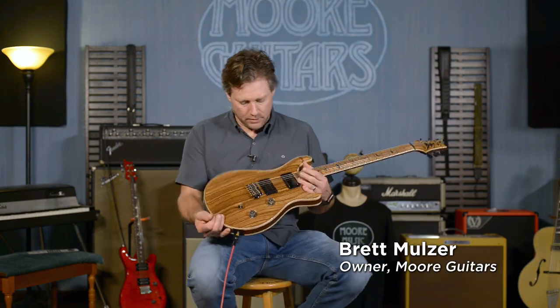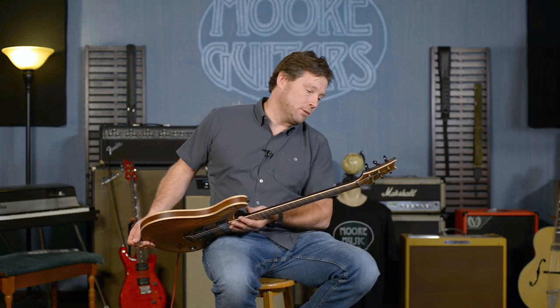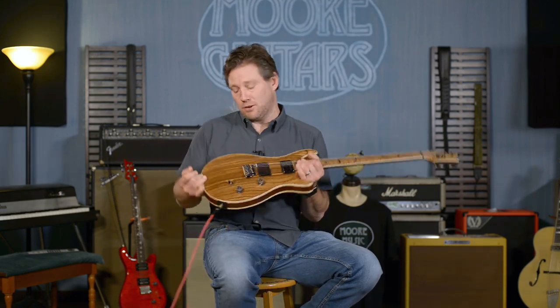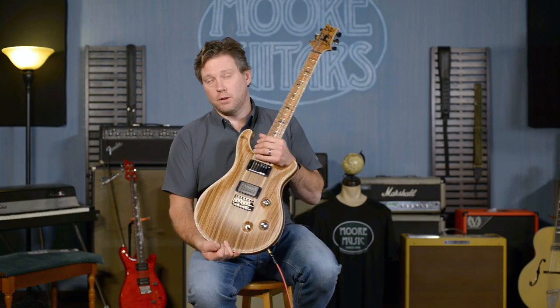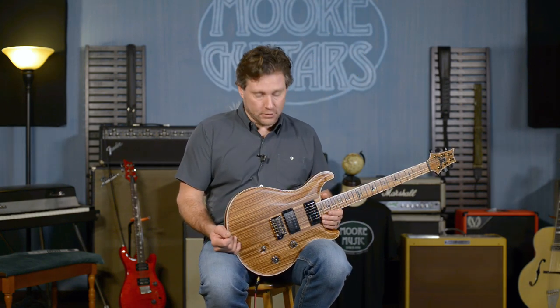85.15 in that puppy. This is a PRS Private Stock number 7336 and it's here at moreguitars.com — it's the only place you'll find this guitar.